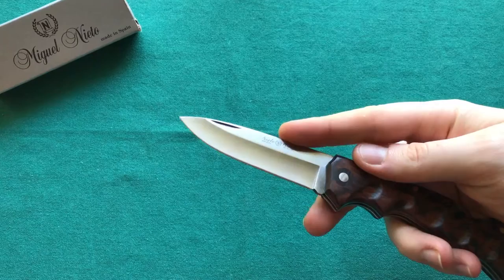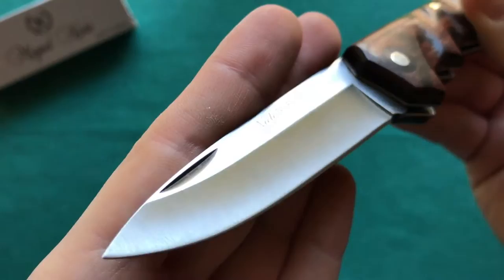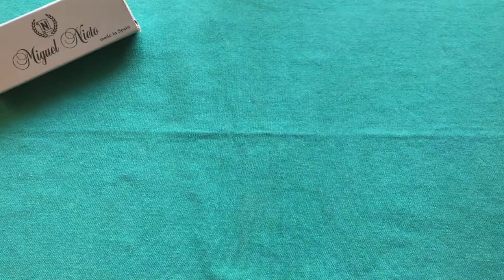It's a good size for EDC tasks with a blade length of just over three inches. You also have this really nice traditional pen-style blade shape and a nice hollow grind. The knife weighs 100 grams or 3.5 ounces, which is a reasonable weight for an EDC knife in my opinion.